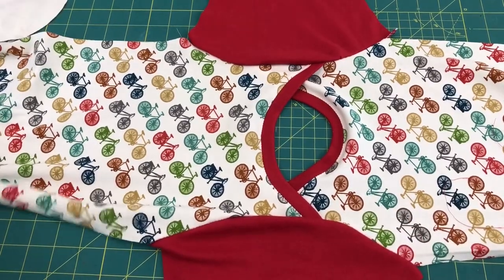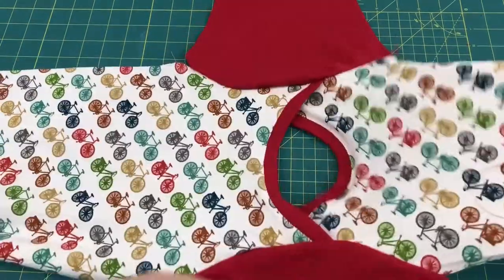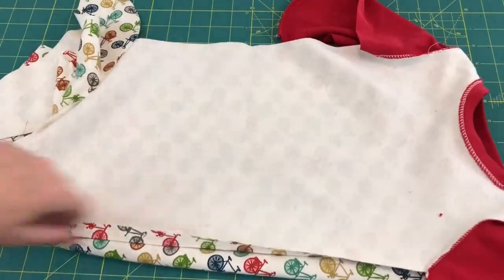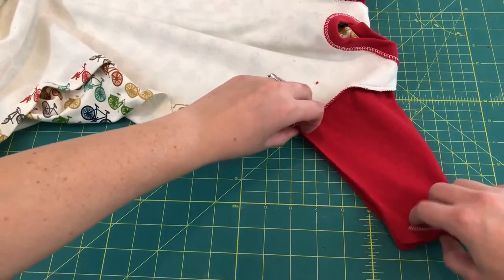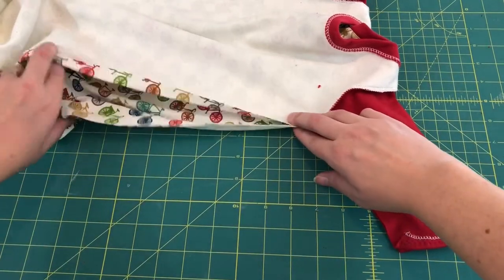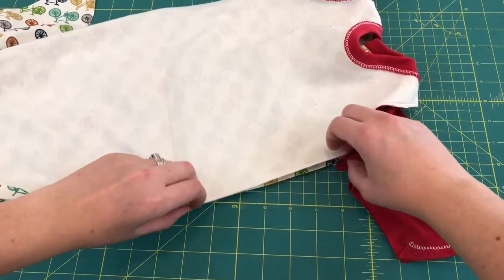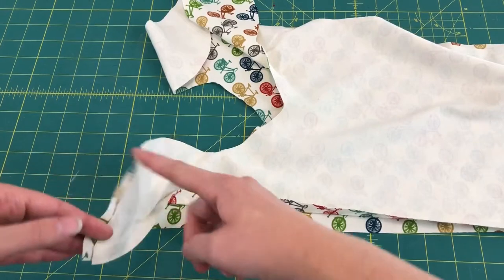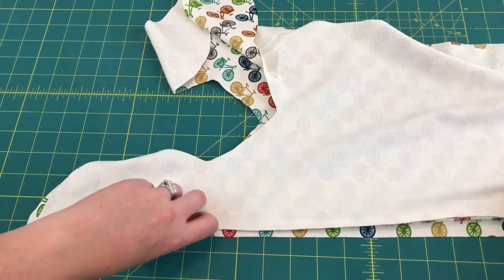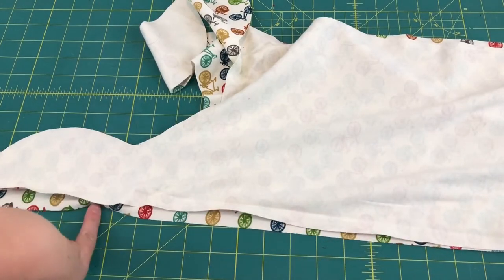With both sides of the sleeves pinned, sew those down using your serger, stretch stitch, or zigzag stitch. Now with the sleeves sewn in, we're ready to sew the side seams. Take your front piece — remember it was on the bottom — and put right sides together on top of your back piece. Match up the sleeves along the edge, the bottom edge, and the side seam all the way down. Stop before the very bottom because we still have to attach the lining. Then sew the side seams down.